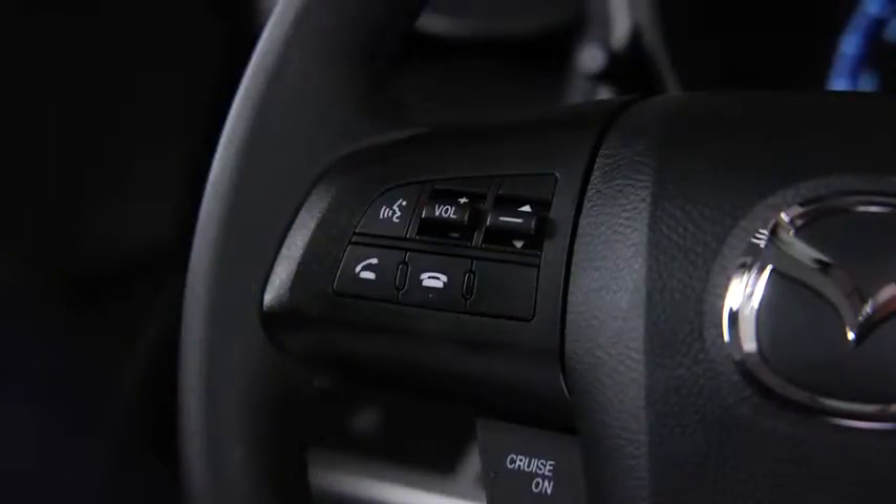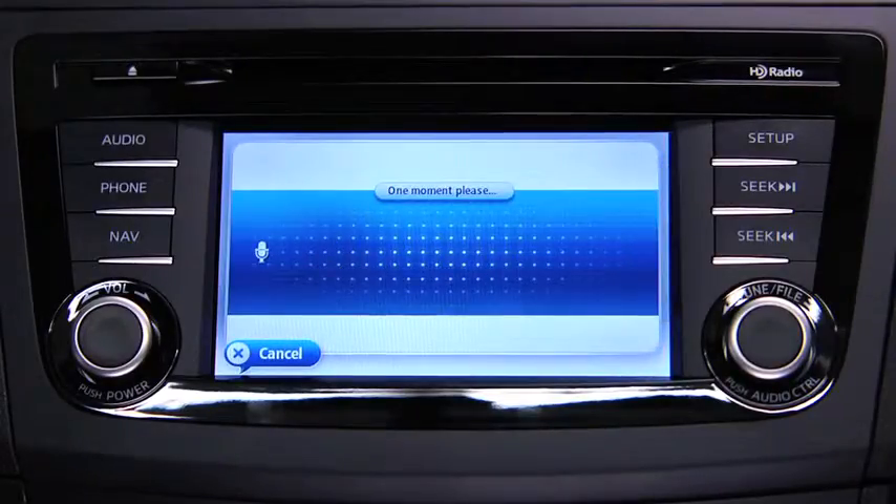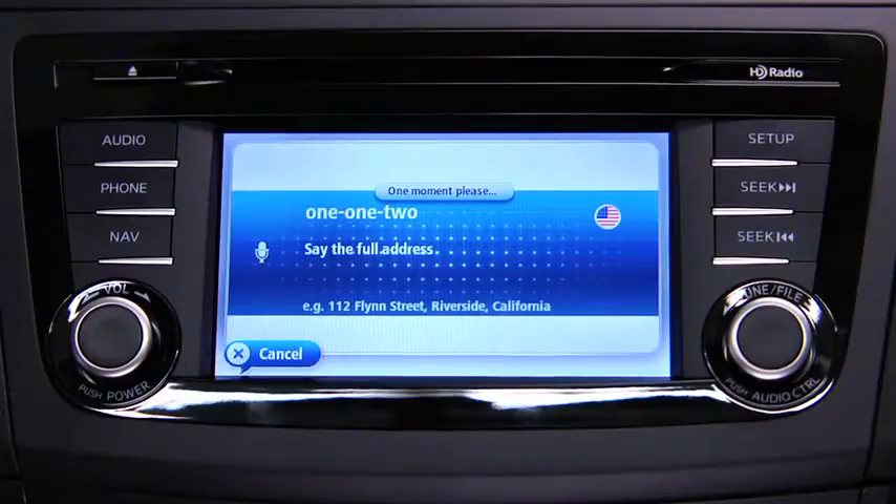To plan a route to an address using your voice, touch the Voice Control button in the Driving View. When you hear the tone, you can say, for example, Drive to an Address.